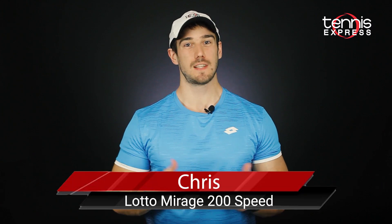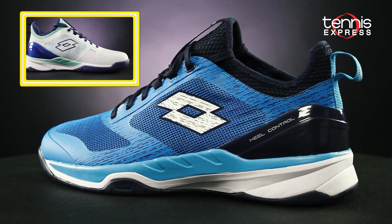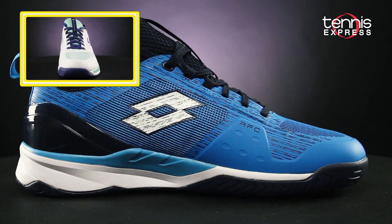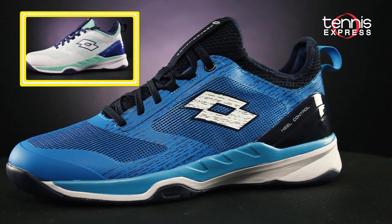Welcome to another TE Changeover. My name is Chris and today we're going to take a look at Lotto's new Mirage 200 Speed Tennis Shoe. Lotto fleshes out their Mirage lineup with its lightweight, speedy shoe. They're currently the lightest Lotto shoe on the market and are built to offer a surprising level of comfort.